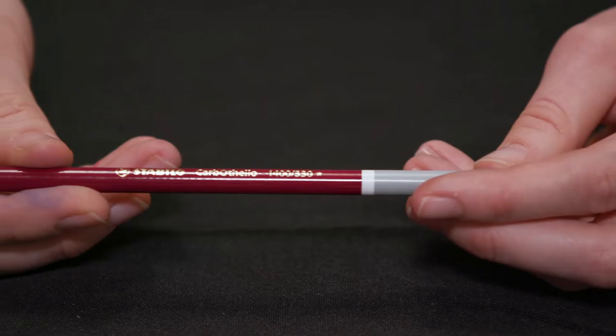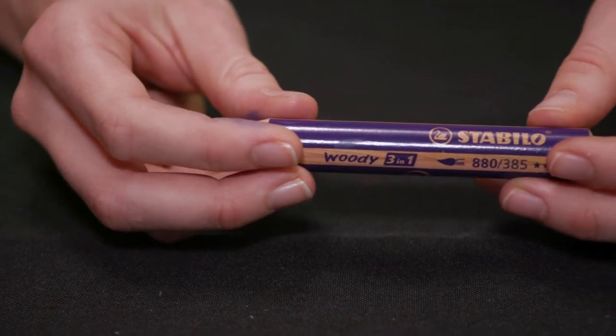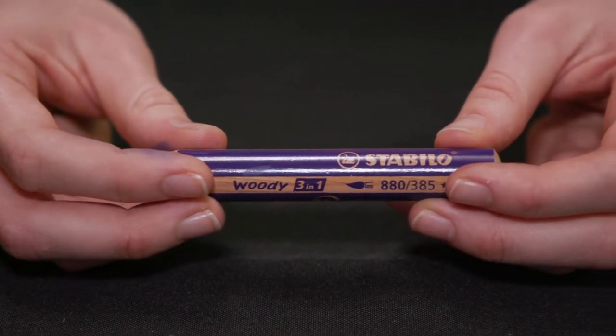Today we've got the Carbothello, which is their chalk pastel pencil, and also the Woody 3-in-1, which is a watercolor, pastel, and crayon all rolled into one.